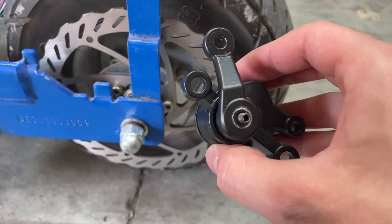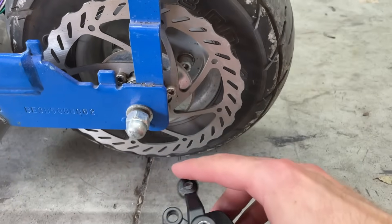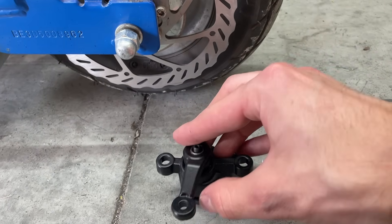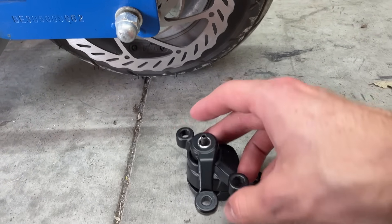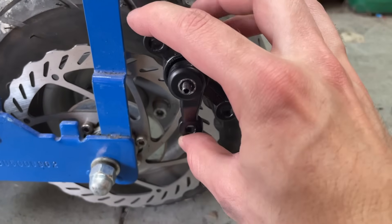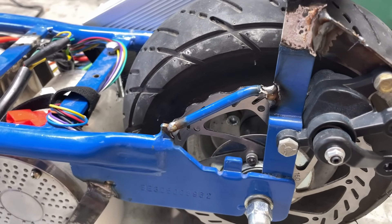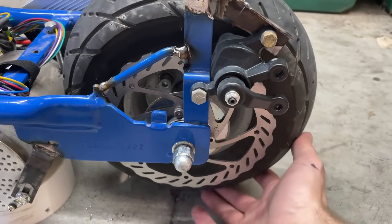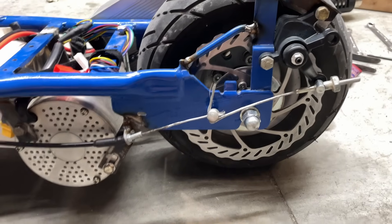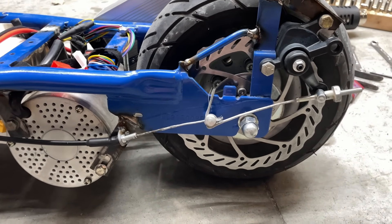For the brake caliper, it's kind of in the wrong position for what I need. The arm's up here and it gets pulled that way, which is totally opposite. So I'm going to flip the arm around so it gets pulled toward the front, which is a lot more convenient. I mounted the brake and also welded a little support here to handle the torque. I then welded a bracket for the other end of the brake cable and used a piece of the stock brake to connect the two brake lines.